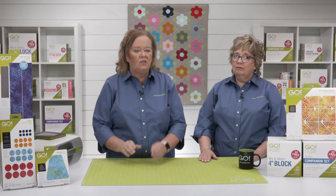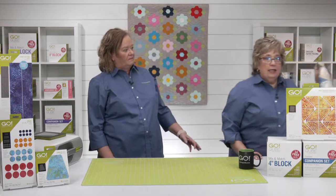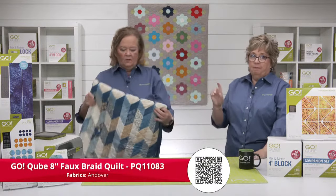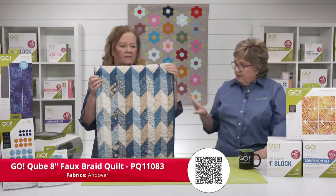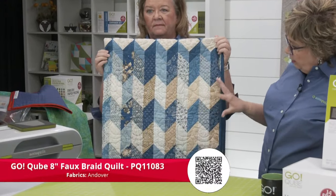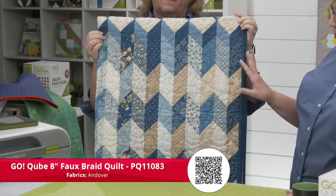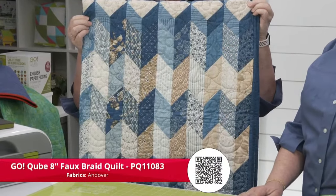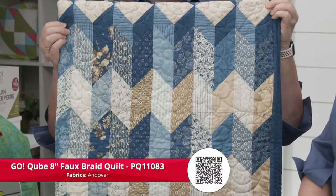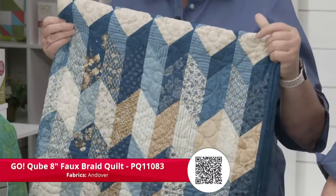Let's go to today's trunk show. First up is the Go Cube 8-Inch Faux Braid Quilt — done in creams and blue tones. This would work really well for a temperature quilt. You could use the smaller cube, like the four or six inch, and make rows and rows of them.